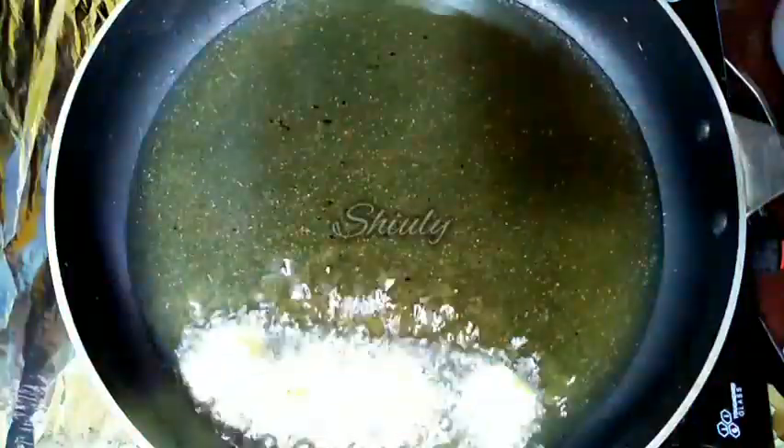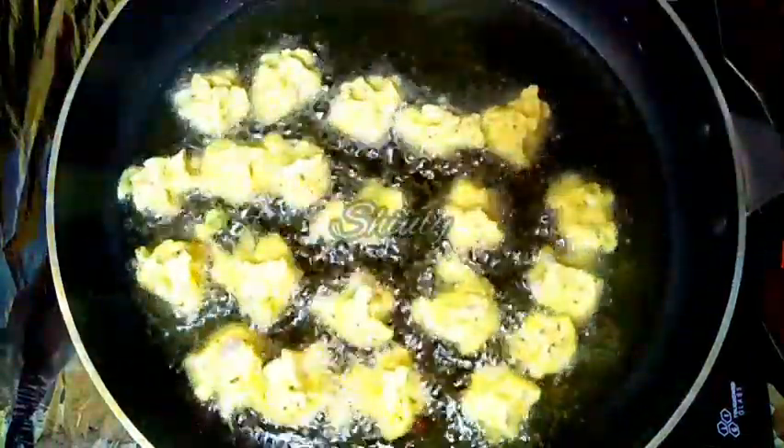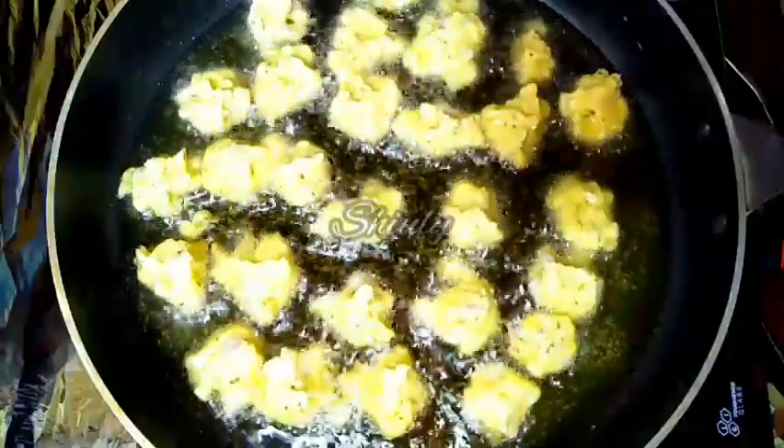Now I am making the second batch in the same process, and they are ready too.